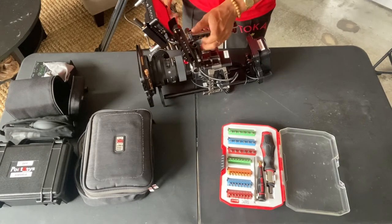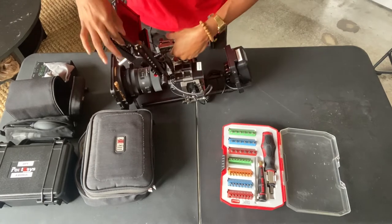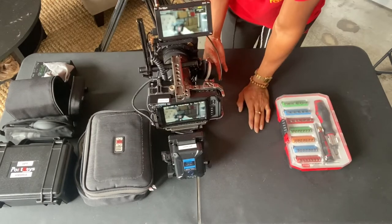This is my on-the-go, let's-go-shoot-right-now setup. I'm going to go ahead and turn everything on for y'all so you can see exactly how it works. Here we are.